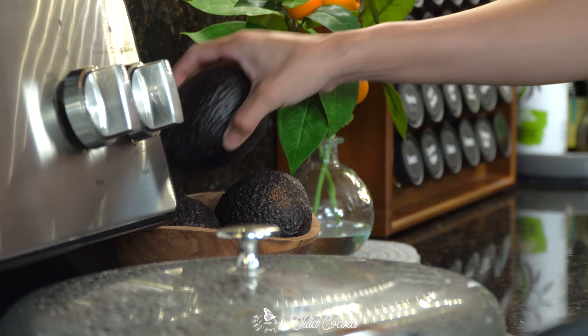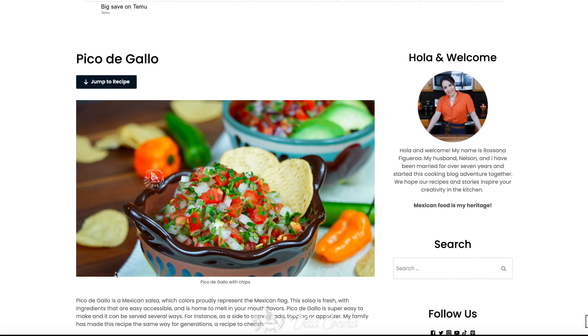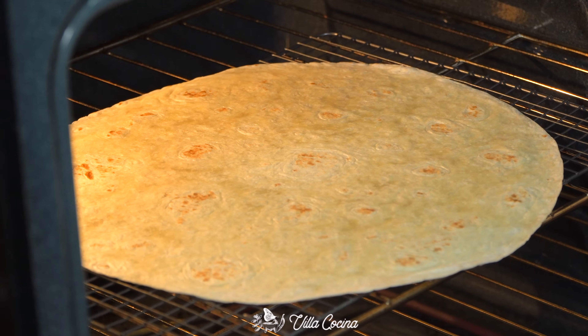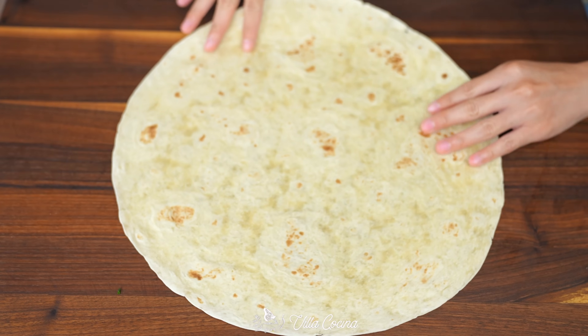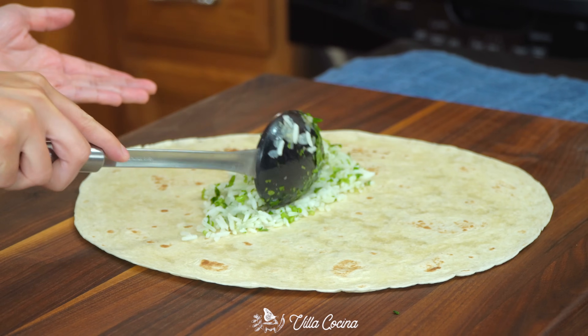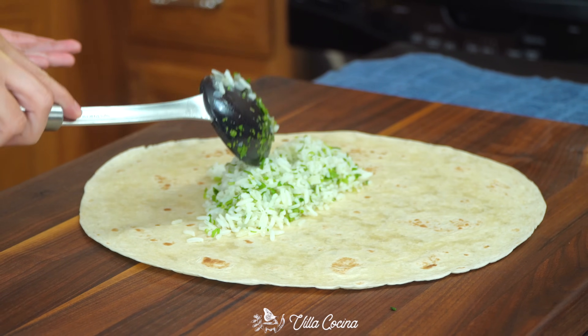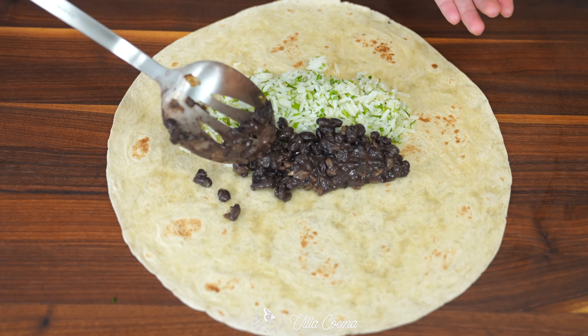Also make a pico de gallo — you can find the recipe on my website villacocina.com. I added avocado to this one. The time has come, let's make burritos. Heat an extra large flour tortilla. I'll place it in a 350 degrees Fahrenheit oven for a few seconds just until it becomes pliable. If the tortillas you're using are smaller, heat them up over a comal.